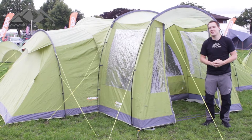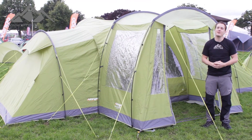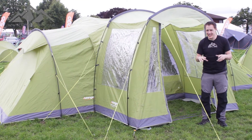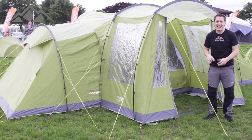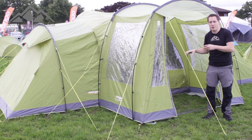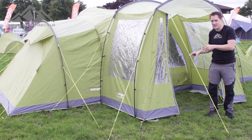Hey guys and welcome to Simply Hike. Today we're going to be taking a look at the Vango Stanford 800. Now before I go into the details, the thing you see in front of me here is called the side standard. This is sold as a separate or additional item — it is not part of the tent.